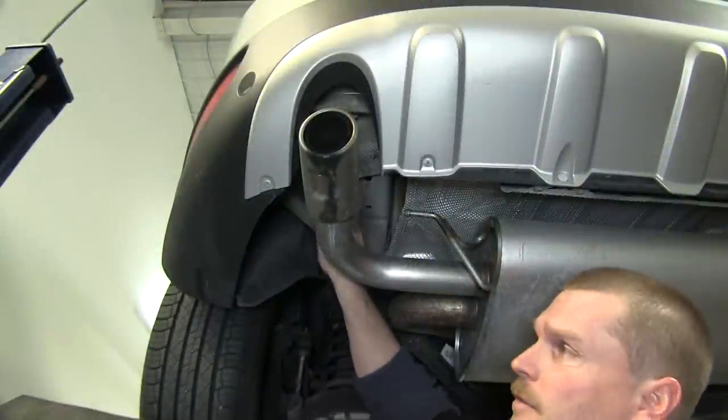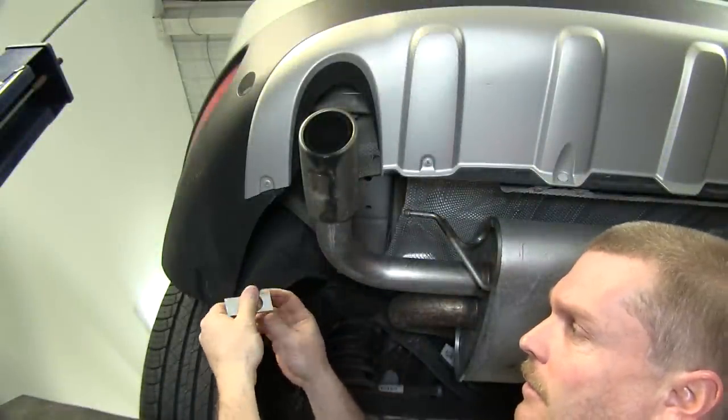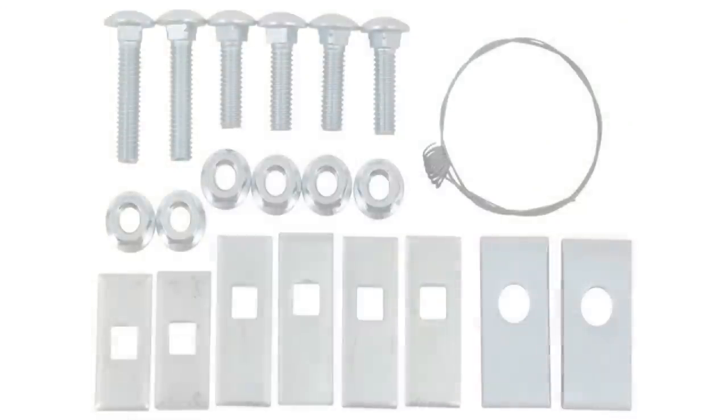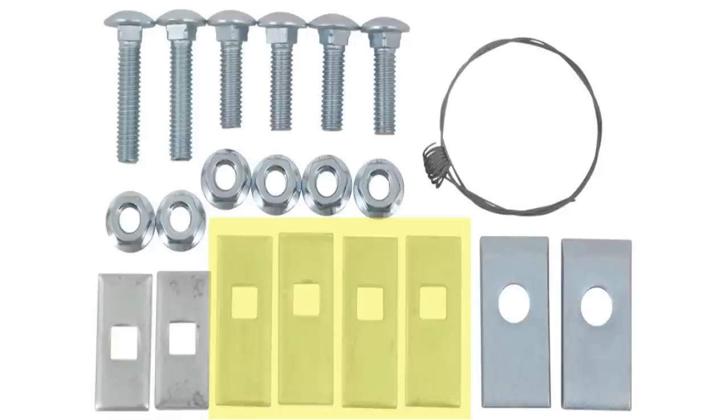Now let's go ahead and point out the mounting locations that we'll be using — there's a total of three on each side. We will be fish wiring the hardware into each of these three locations. The hardware we'll be using at this location is a 7/16 by 1.5-inch long carriage bolt and an SP-11 spacer, which is the 0.25 by 1 inch by 2.5 inch square hole spacer block. On the outside, we'll be putting a hex flange nut.